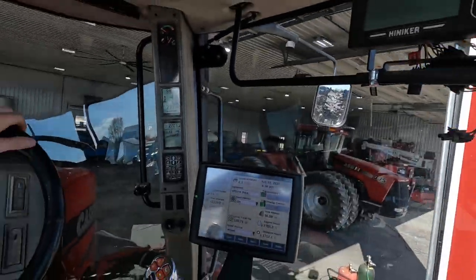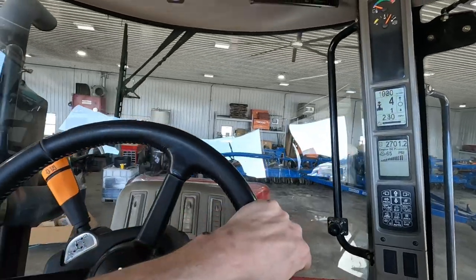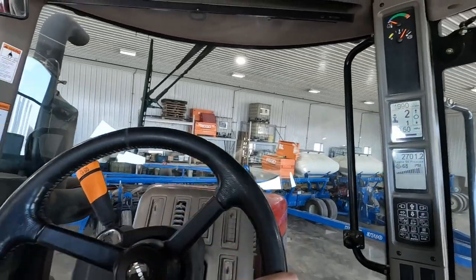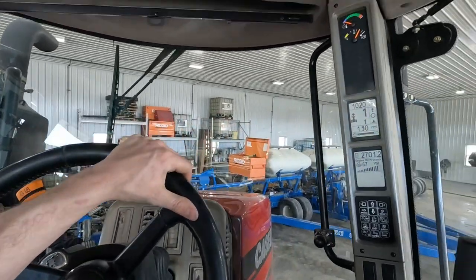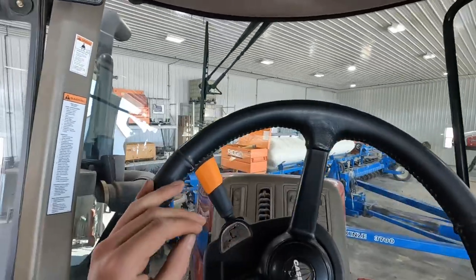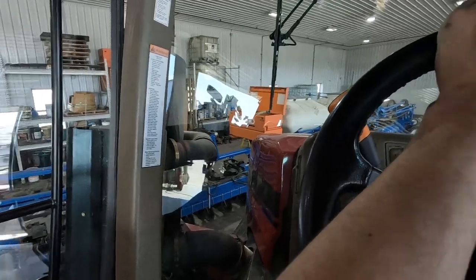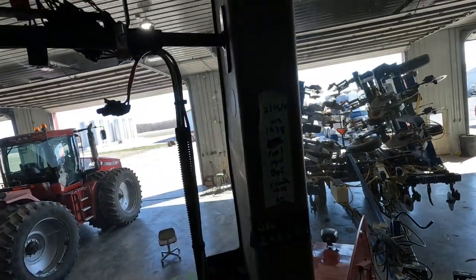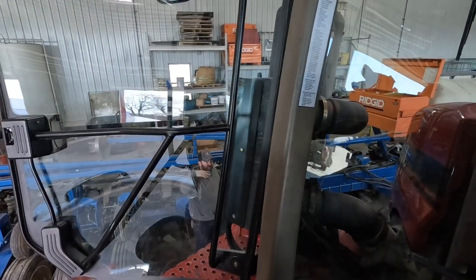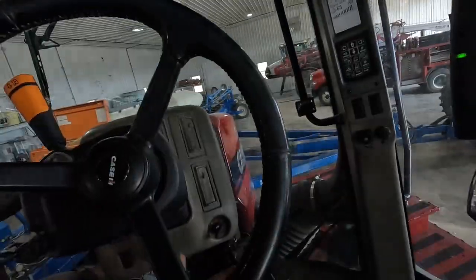I don't even know if I have enough room to get this all the way nosed up in here - that would kind of stink if I'm halfway out the door. We got this, just curve it. We're in. Good enough.